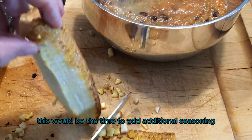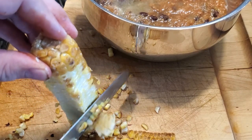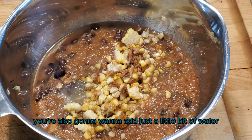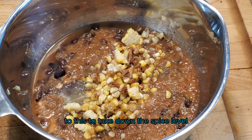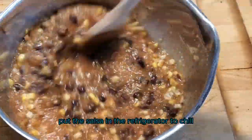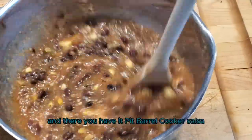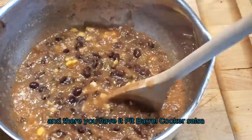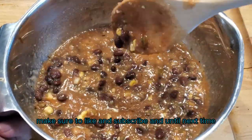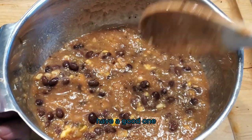While you're stirring everything together, this is the time to add additional seasoning — you could add salt, pepper, or your favorite barbecue rub. You're also going to want to add just a little bit of water to take down the spice level. Put the salsa in the refrigerator to chill for about an hour or two before serving, and there you have it — Pit Barrel Cooker Salsa. If you like content like this, make sure to like and subscribe, and until next time, keep those fires burning and those taste buds tingling. Have a good one.